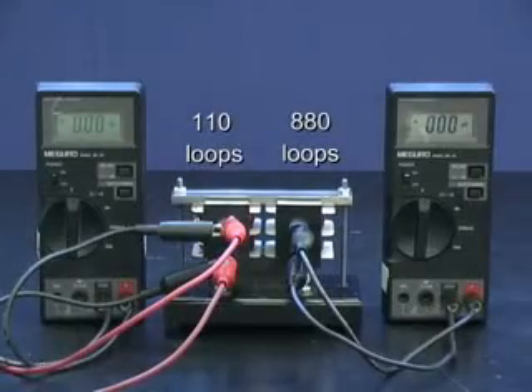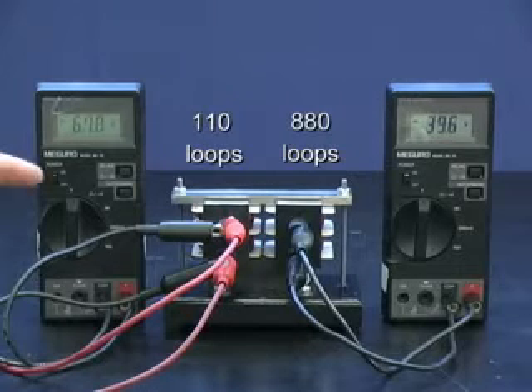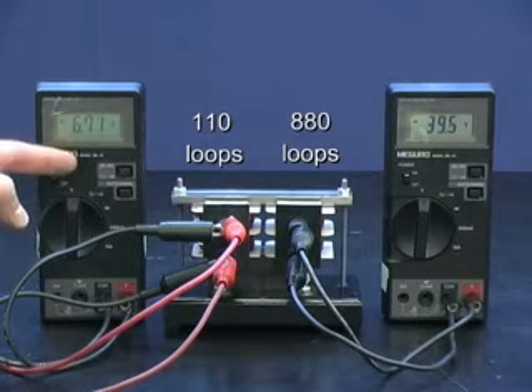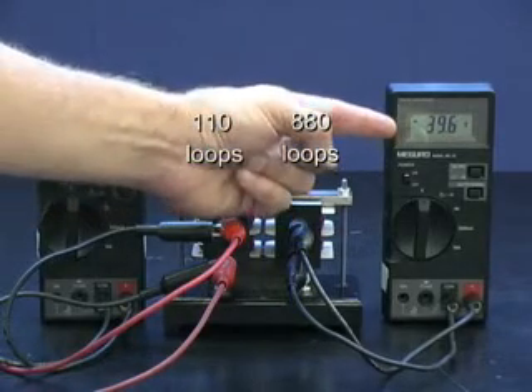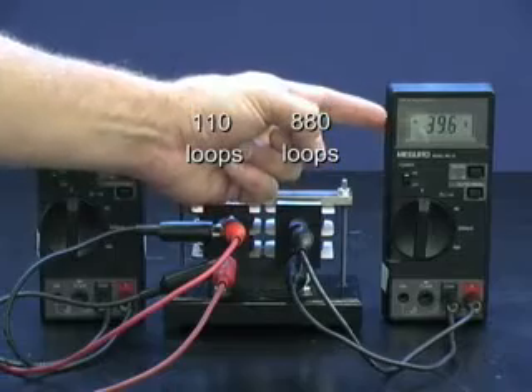Let's put her back together and turn it on to see what we get. The input voltage here is 6.7 — so that's the number we will use. The output voltage is 39.6.